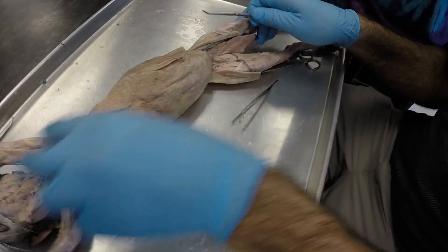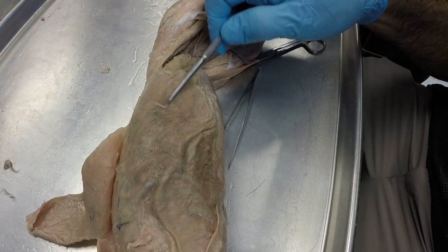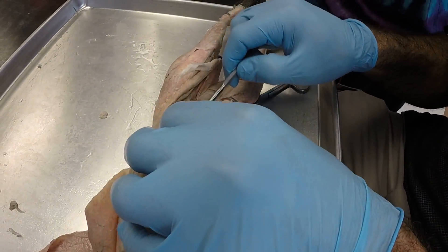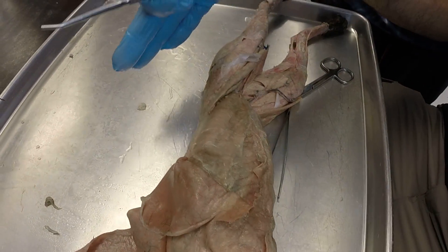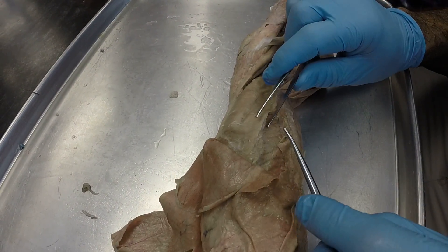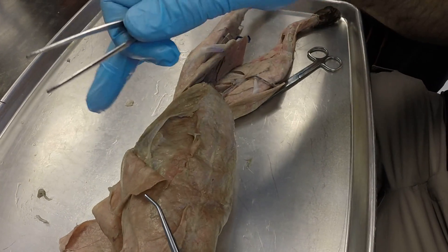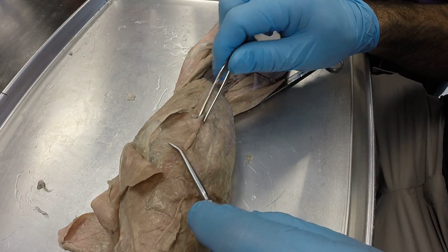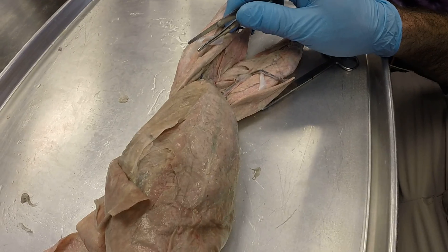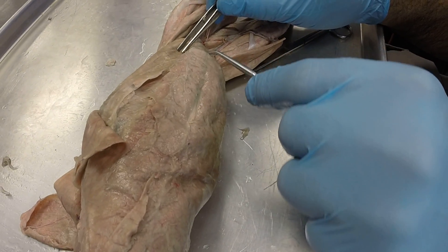Next, let's move out to the abdominals. This most superficial abdominal is your external abdominal oblique, and if you look at the fibers really closely, they're running in this plane. We'll peel that one away and that reveals the internal abdominal oblique, with fibers running in this plane. And then if we go deep to that, we now have the transverse abdominus muscle, with fibers running roughly in the transverse plane. Then if we move closer to the midsection, in the midline we have our rectus abdominus muscle, which runs basically the length of the body. And then you have this white line right here — this piece of connective tissue is called your linea alba.